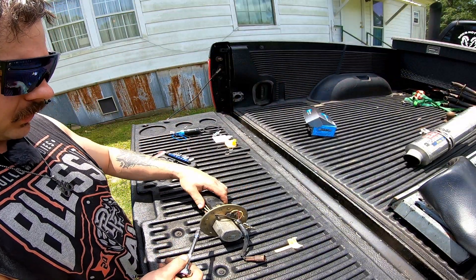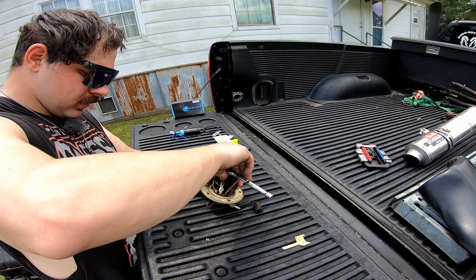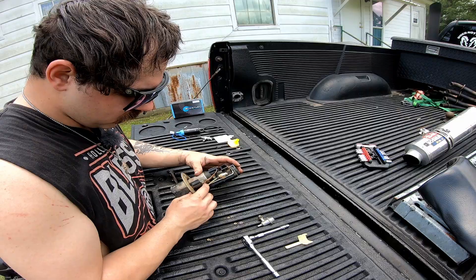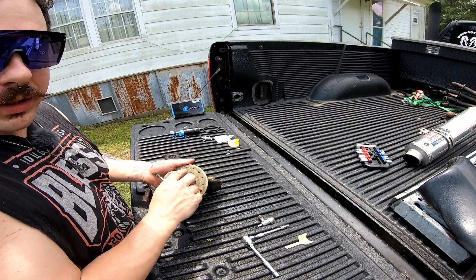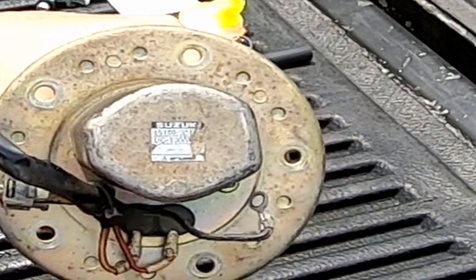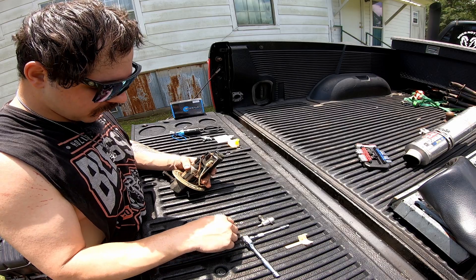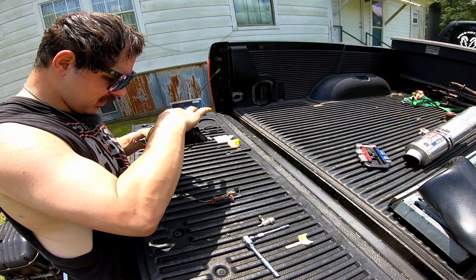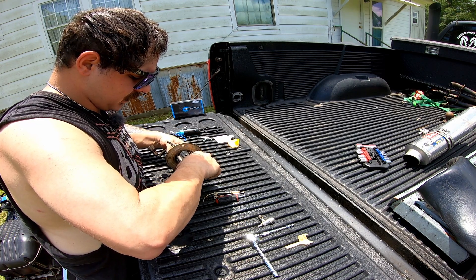We're going to start off by taking off these electrical wires here. We got one Phillips head. When you buy a fuel pump, it's worth noting that your part number is going to be on the bottom of the tank. Take this screw out of here — whoa, that's a lot of pieces that just moved. And we got a sliding nut here as well.